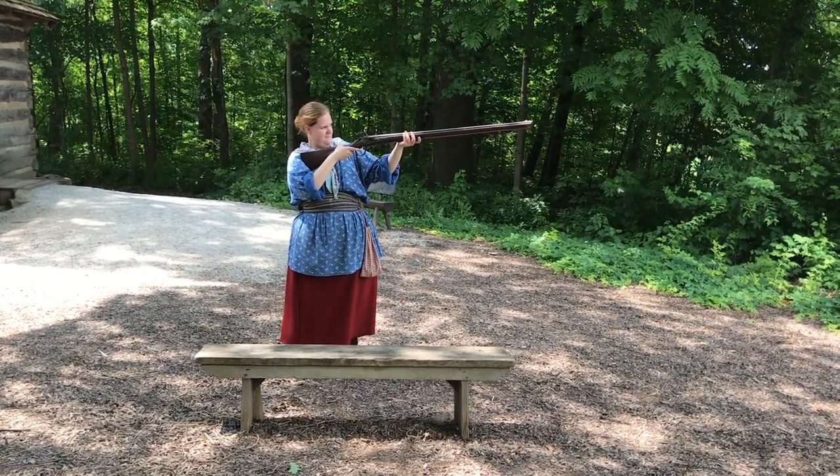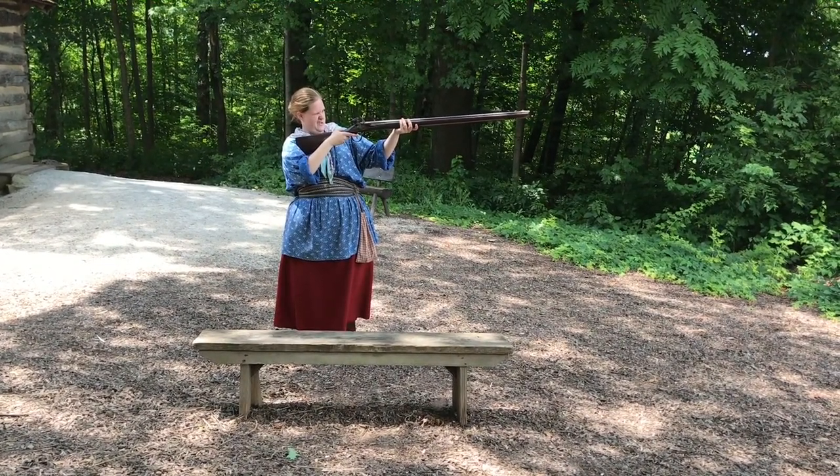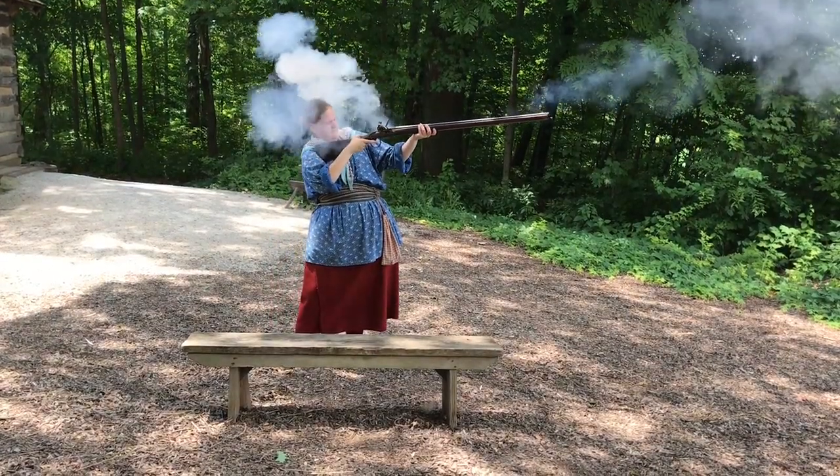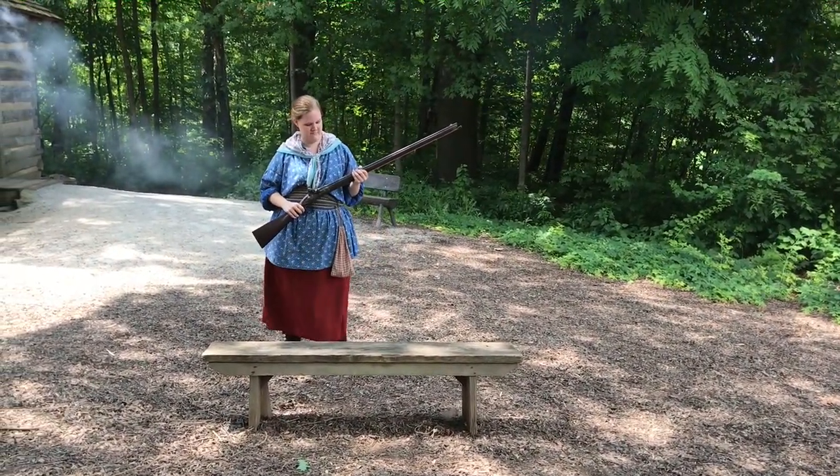That'll let everybody know what we're doing so they're not surprised by it, and then she will fire the gun. She's going to aim at those trees. Ready? One, two, three — fire in the hole! That's the way it works. There's enough breeze today.